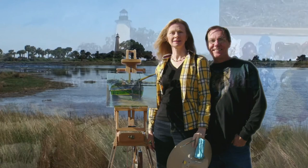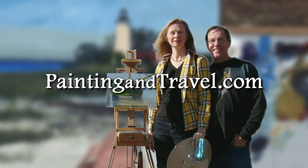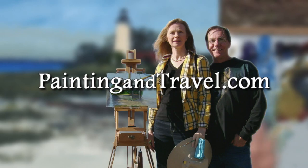For more information about painting and travel with Roger and Sarah Bansimer, visit paintingandtravel.com.